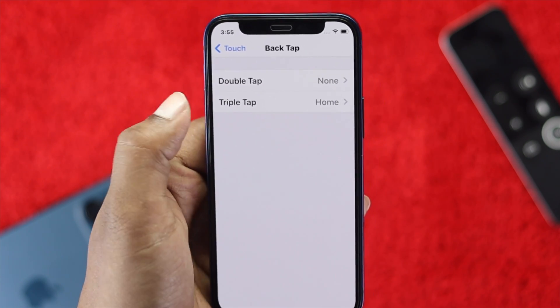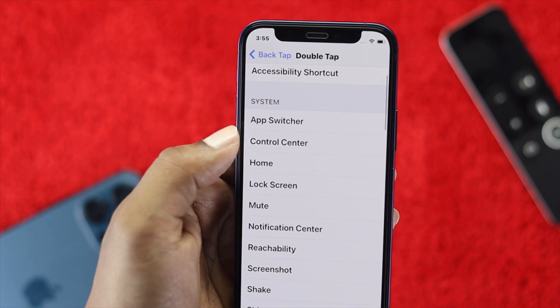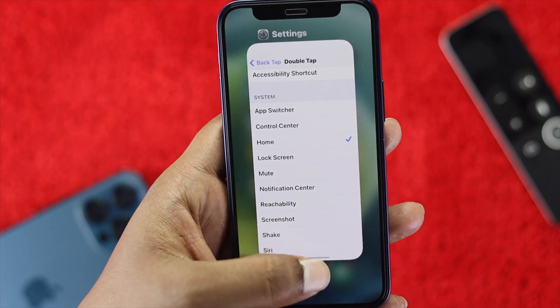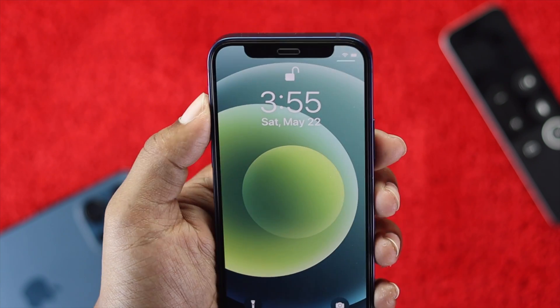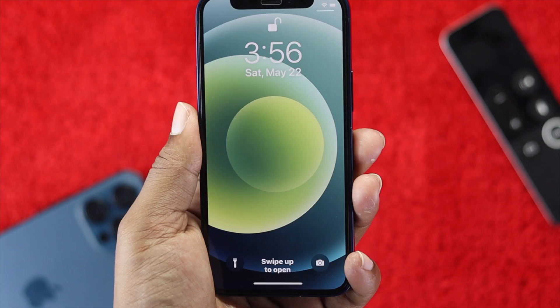Now choose whether you want double tap or triple tap. I'm going to select double tap and choose Home as the action. Now I'll lock the device, unlock it with Face ID, and then double tap on the back — and you can see it goes straight to the home screen.